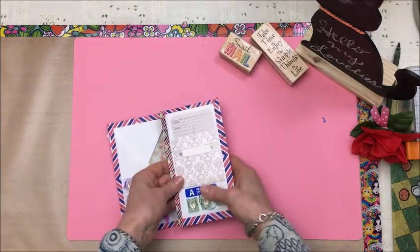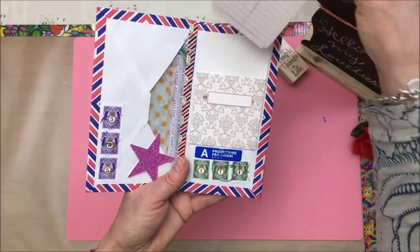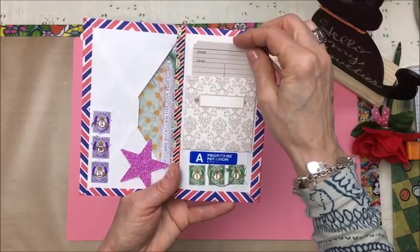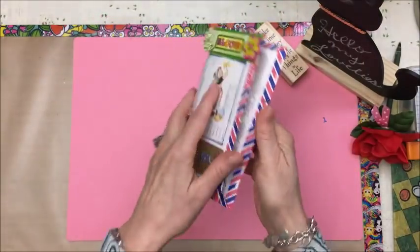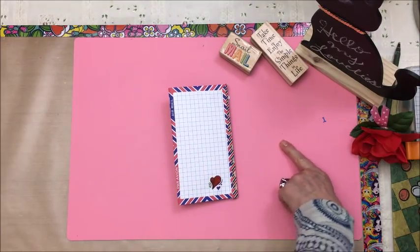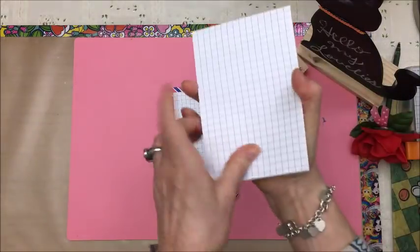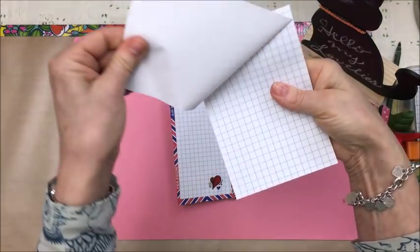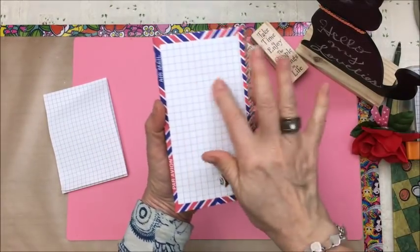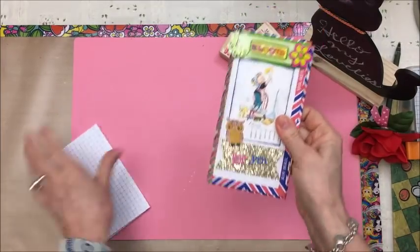And then here on this side of the envelope is one of those library pockets, and this is where I'm going to write a little note or a little letter. And on this other side, I just went to the dollar store recently and picked up a whole bunch of these pads — sticky notes. So I just stuck one on the back and I'm going to do a little bit of writing on this side, then put that in an envelope and mail it out.